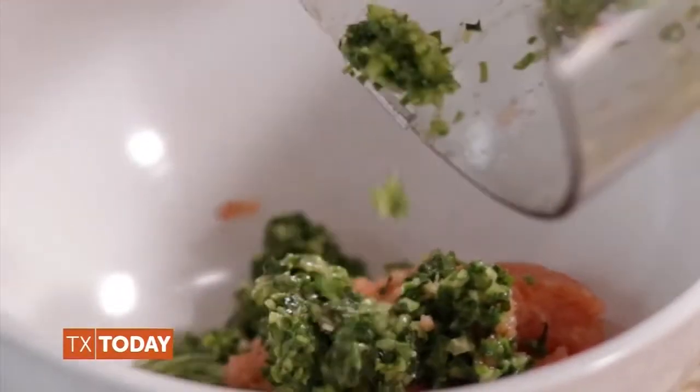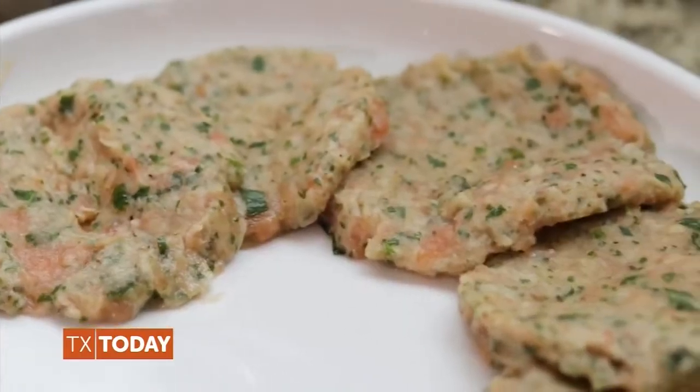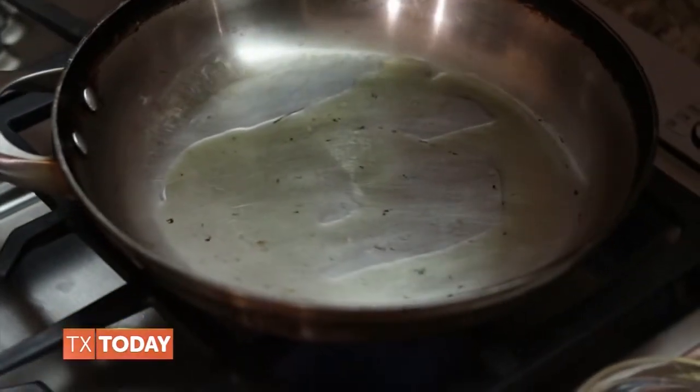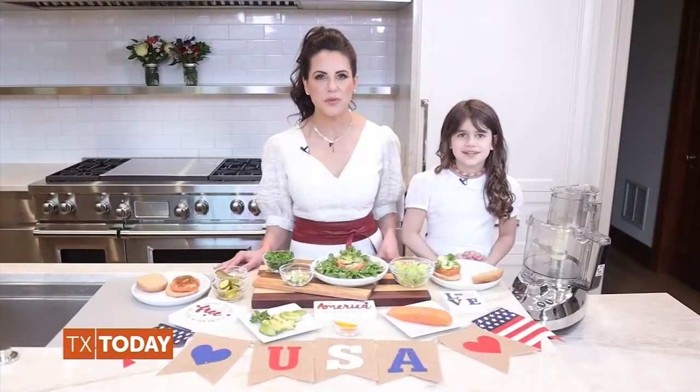Add this mix to the salmon and use your very clean hands to completely mix. Form the salmon mixture into six perfect patties. Next, either barbecue on the grill, or you can heat around half a teaspoon of olive oil in a large skillet over medium-high heat. Once the oil is hot, add the patties and cook until just browned, around three to four minutes per side.